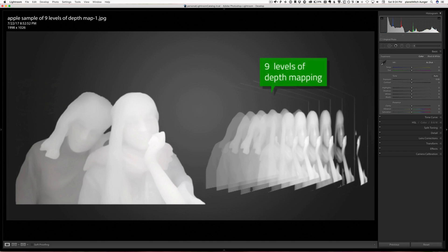Apple represents that depth map only to 9 levels, because only having two lenses doesn't give them as much information as the L16 gets, and their images aren't that great. But we won't get into that — we've covered that in another video and you can see that as a member of the LightRumors community.